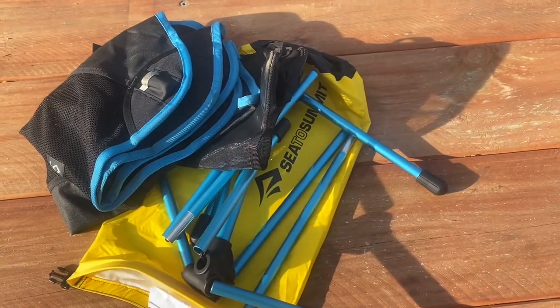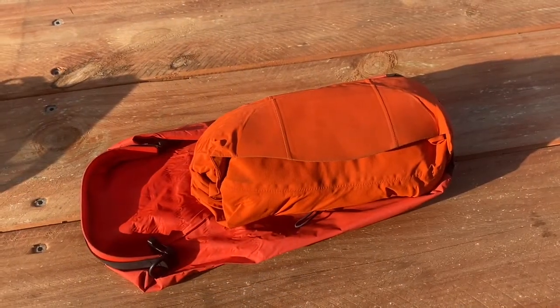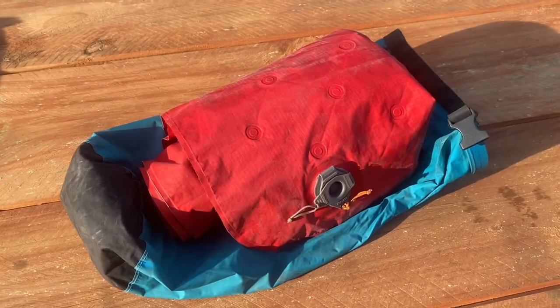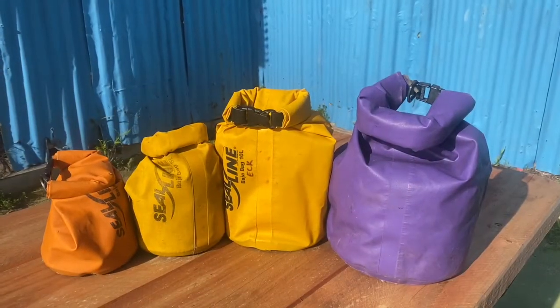Like my Helinox camp chair, my rain gear, as well as my sleeping mat. They also double and protect your contents from the salt water that may be inside your hatch throughout your journey.